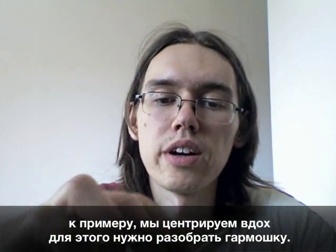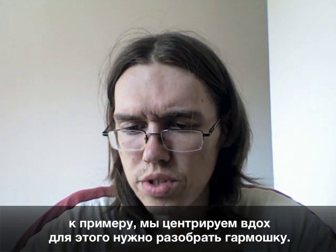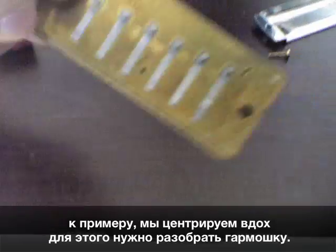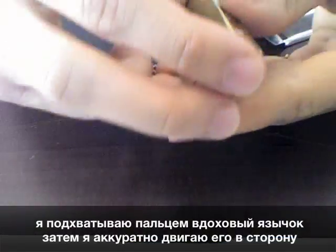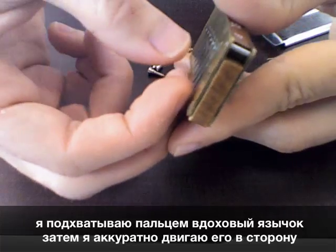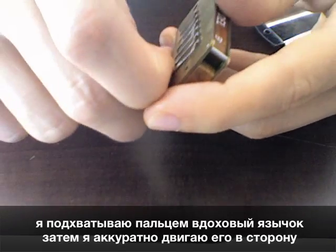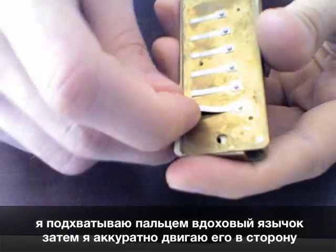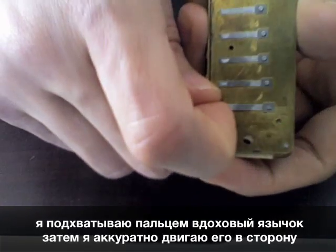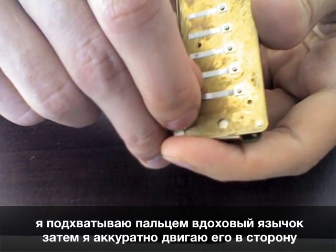If I'm centering the draw reed, I usually have to take off the covers, like that. The cover plates are taken off, and what I'm doing is I'm trying to catch the reed with my nail over my finger, and once I get a grip on it, I'm gently pushing it in the right direction — like this, or like that.